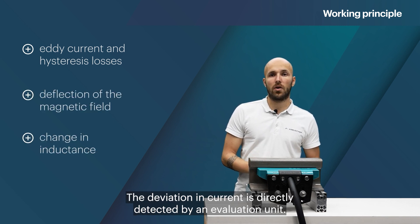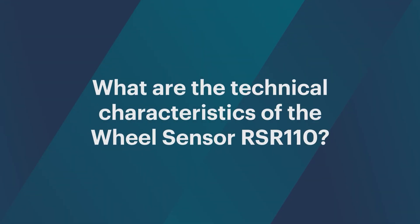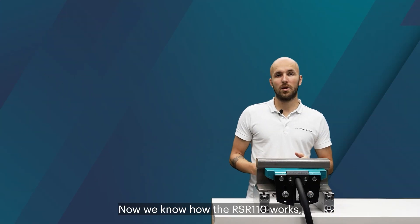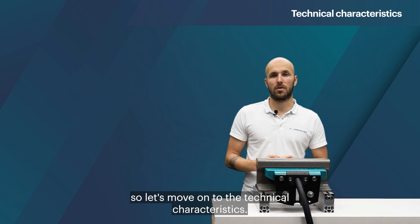The deviation in current is directly detected by an evaluation unit. Now we know how the RSR110 works, so let's move on to the technical characteristics.